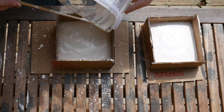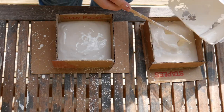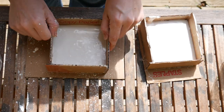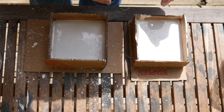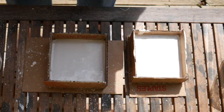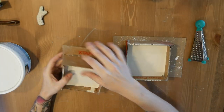Now that all of our plaster is poured, I'm just going to tap the sides of my flask to make sure all the air bubbles come out of the mold. Then I'm gonna let it set for about an hour, making sure that it's nice and set before I peel off the flask.